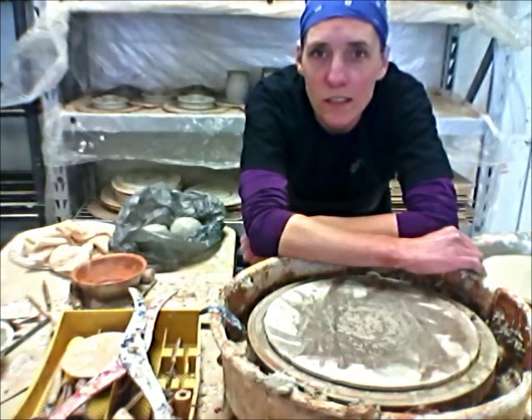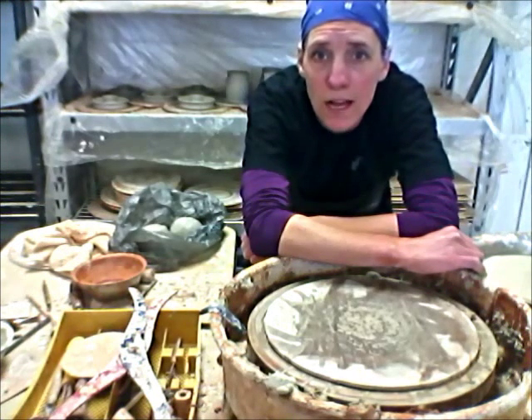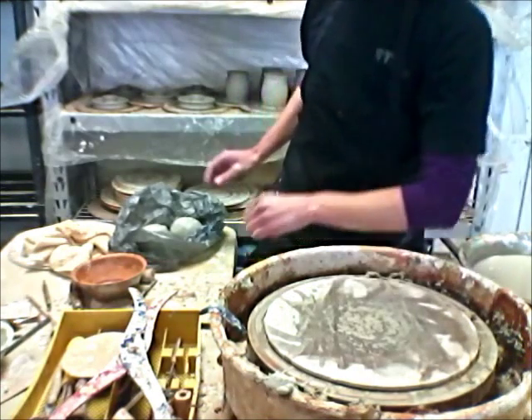Hello again and welcome back to the pottery shop. We'll be making a luminary today, also known as a candle holder. We're going to make two pieces back-to-back and show you both parts, so let's get started.